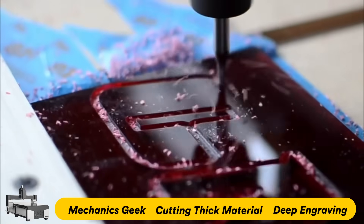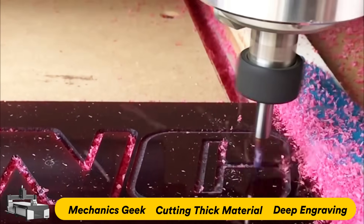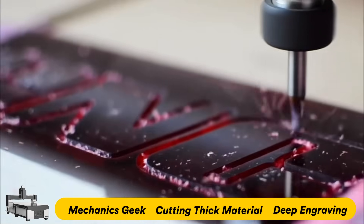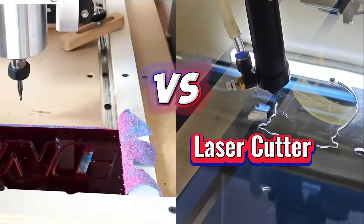However, CNC routers require post-cut polishing and produce dust and debris, which can be time-consuming and need careful cleanup. Different from CNC routers, laser cutters are cleaner and safer.